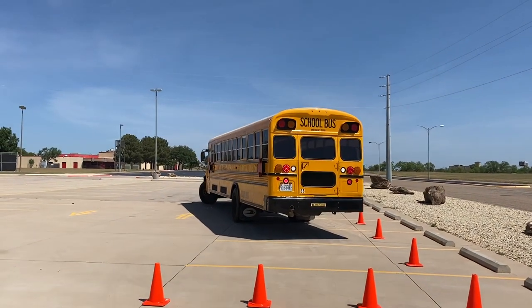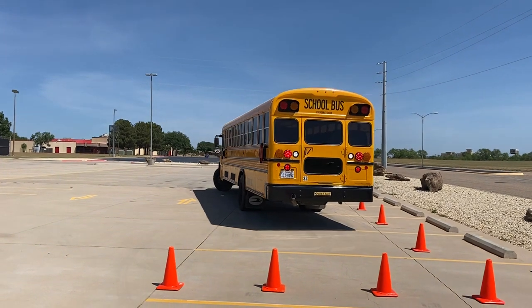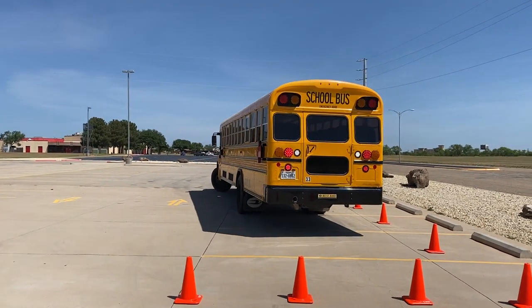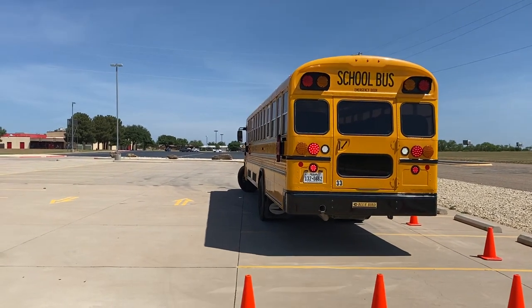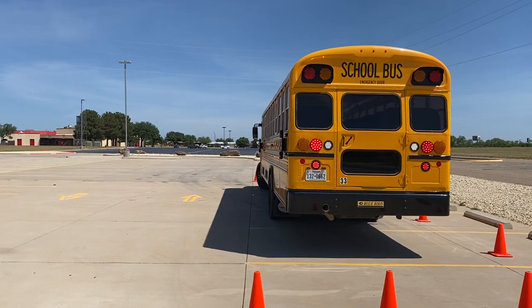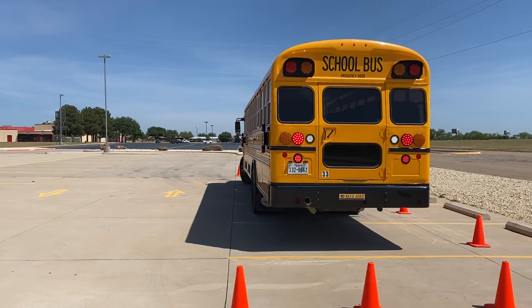She's monitoring those front set of cones right now as she backs up. She's not even worried about the back, because everything else is going to take care of itself. The bus has to be completely within this 12-foot wide box. She's in the box, and she stopped.